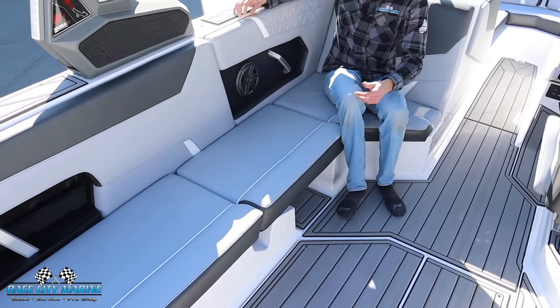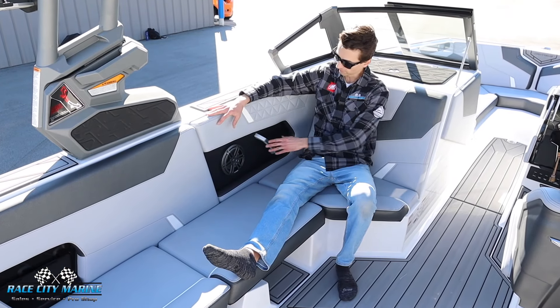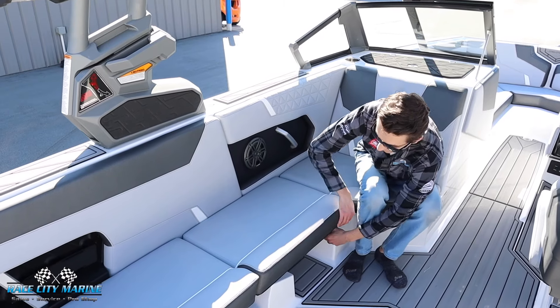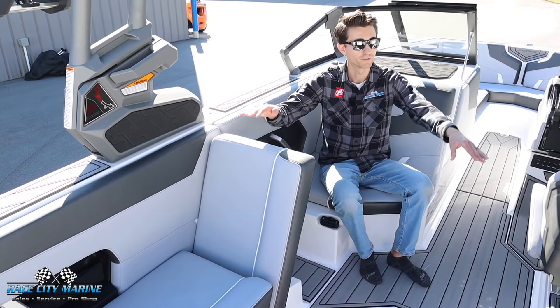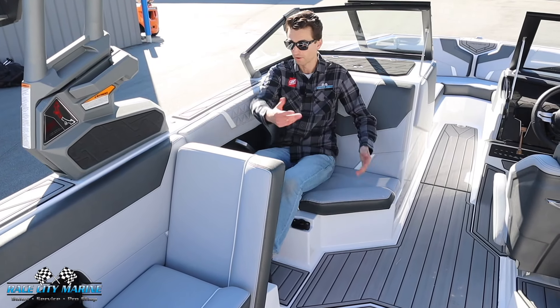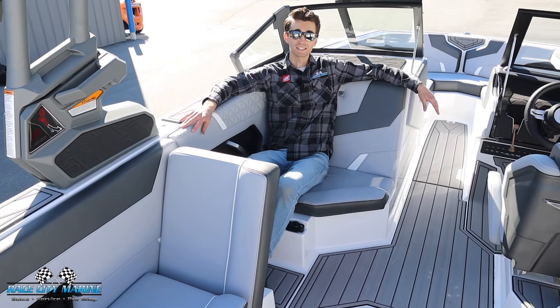On the passenger side, we have a really comfortable lounger seat. Of course, we have speakers and grab handles. This cushion right here is also reversible — if we go ahead and lift this one up, you now have two rear facing seats, which is a cool touch. And this provides you with a leg cutout where two people can honestly still sit in this passenger seat.